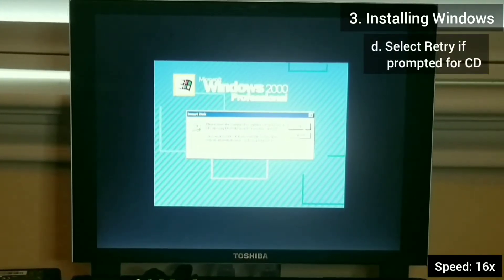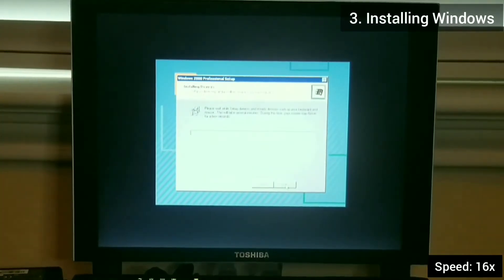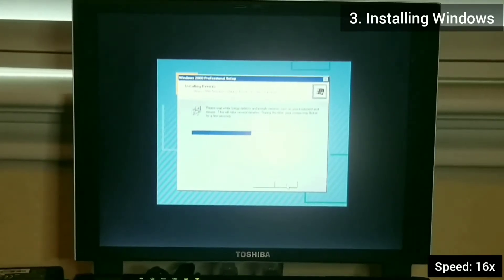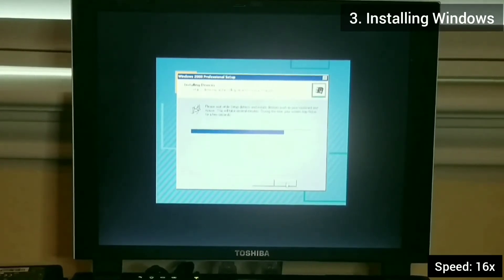Here Windows is prompting for the Service Pack CD — just hit OK and continue. If the screen ever turns off, just press any key on the keyboard and the screen will turn back on.